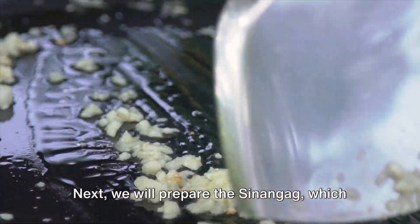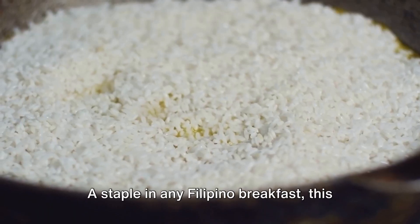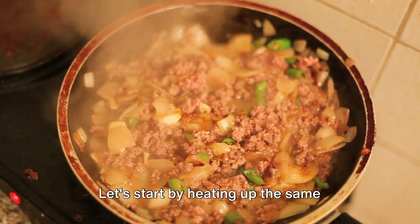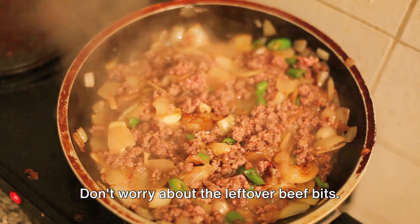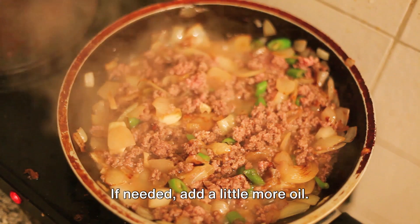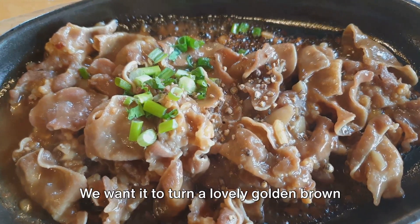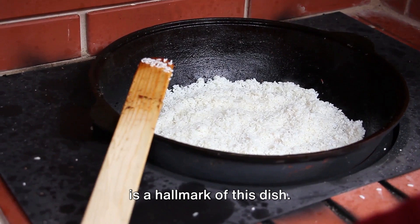Next, we will prepare the sinangag, which is the garlic fried rice — a staple in any Filipino breakfast. This isn't just any ordinary rice; it's rice with a kick, a flavour burst that will make your taste buds dance. Let's start by heating up the same skillet we used for the tapa. Don't worry about the leftover beef bits — they'll just add a delightful flavour to our sinangag. If needed, add a little more oil. Once it's nice and hot, it's time to sauté our garlic until it turns a lovely golden brown and gives off that irresistible aroma.